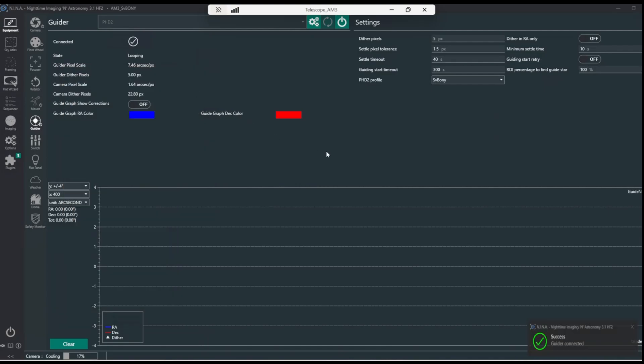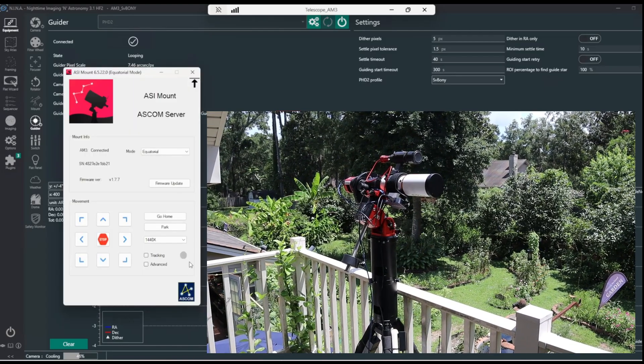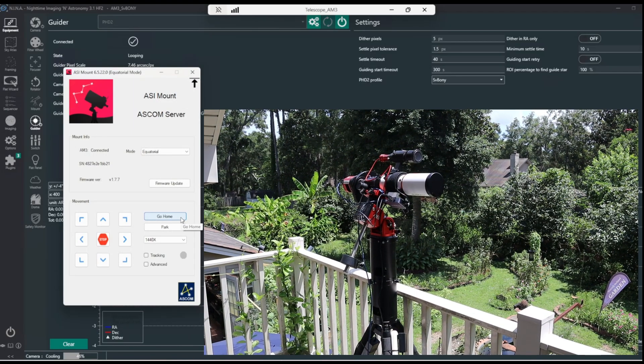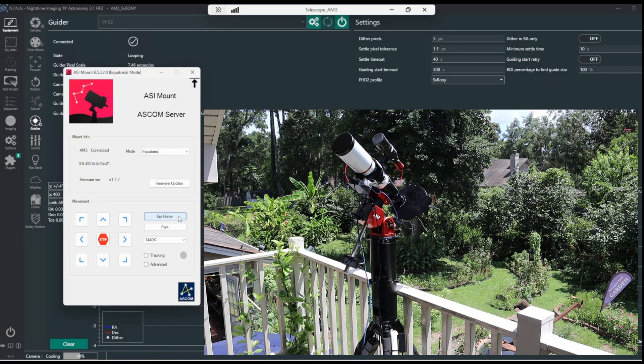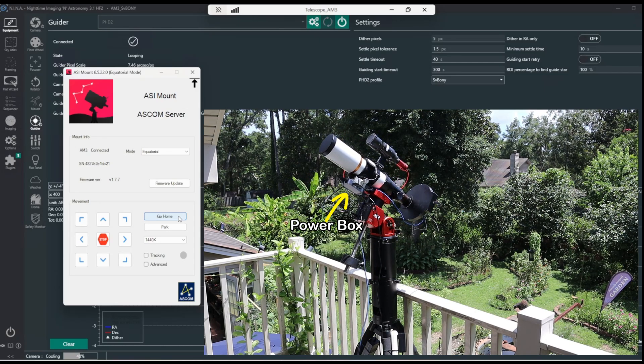I can minimize this. Let's go to the mount itself and see if it works through this system. Let's just go to the home position on the mount and see what happens. And there it goes. So I'm running everything with the SV Boney power box right now.